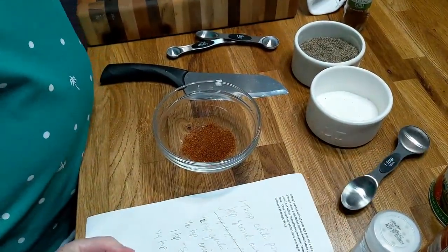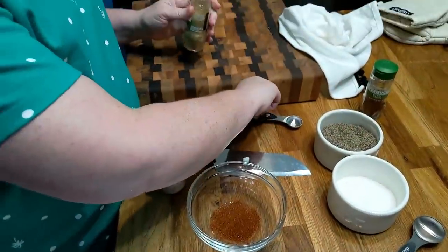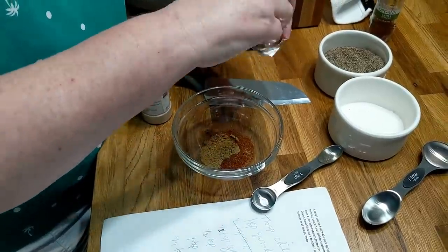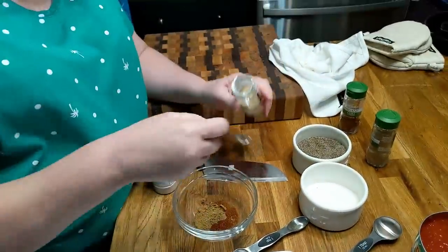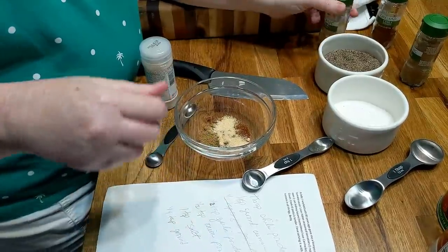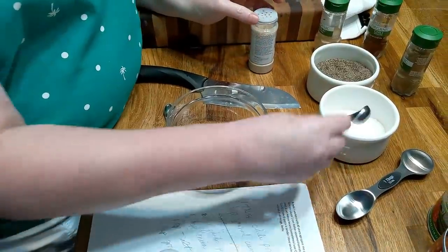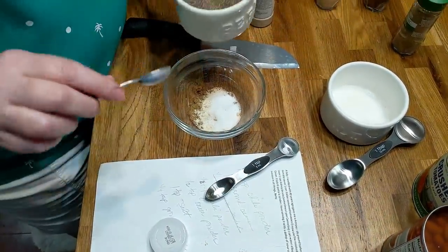That's the biggest ingredient because it's a chili mix. Then a teaspoon of ground cumin, which is a lot like chili powder in my opinion. I love these measuring spoons because they get down in these small things. There's my cumin. This is garlic powder — it calls for a half teaspoon of that. It smells good just like that. Then onion powder — you get a half teaspoon of that. And a teaspoon of salt.